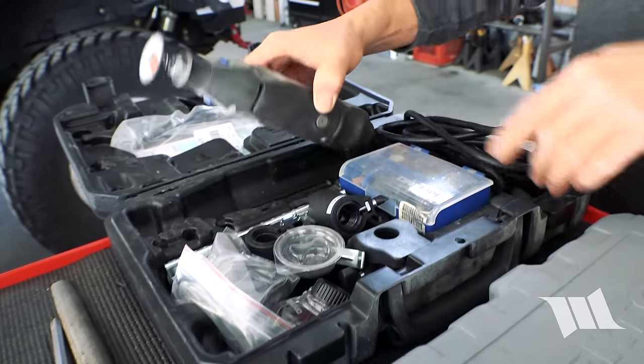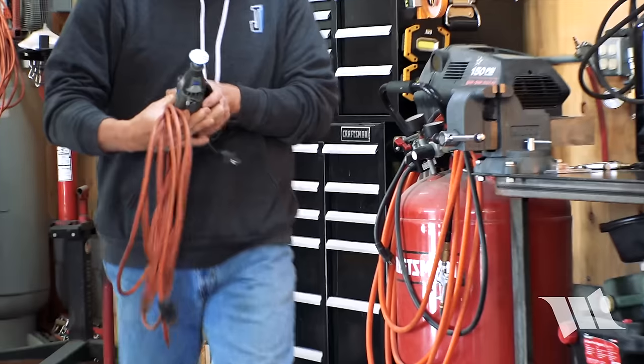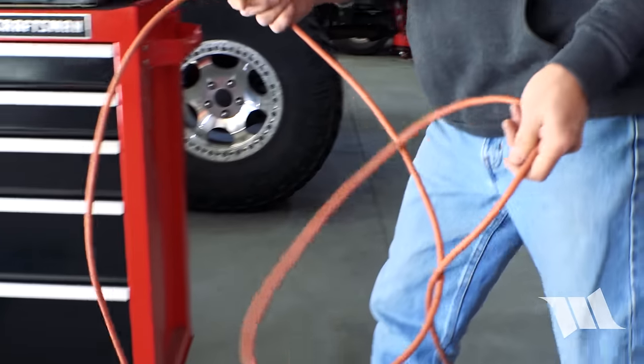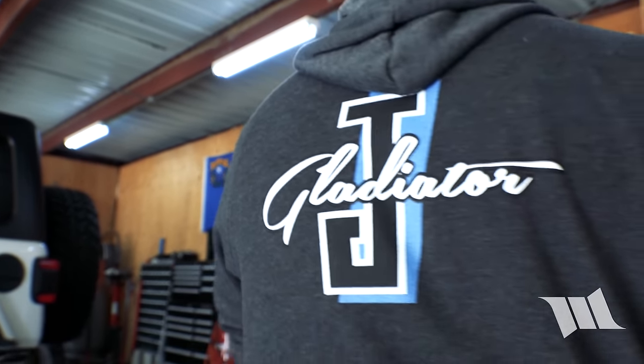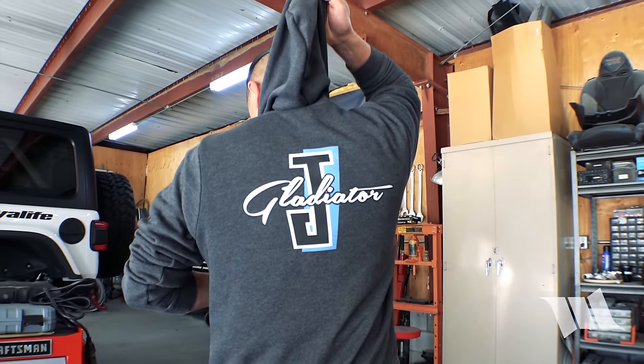We're going to use a Dremel with a cutoff wheel. And if you haven't already noticed, I am wearing some new threads — this is actually for our JT Gladiator. These are all available on our Teespring store on YouTube. There's a link right down in the description — click on it and you'll be supporting us by wearing some of our threads.